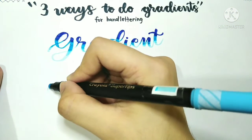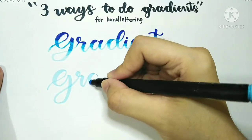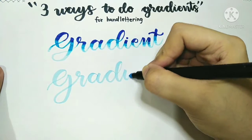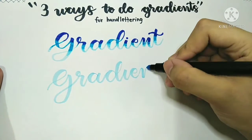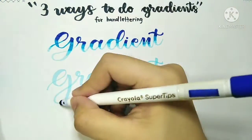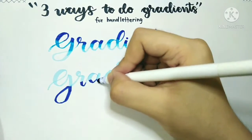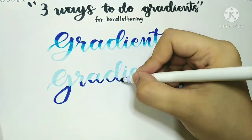Now this second method is similar to the first one, except the gradient will be on the bottom. Just like before, start by drawing or lettering your word with your lightest color as your base. Then take your darker shade, but this time we'll be coloring the bottom half of the letter.